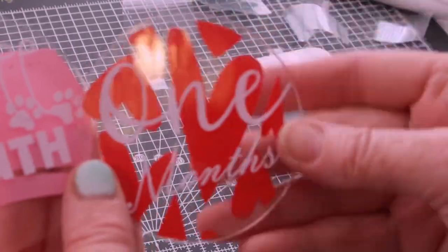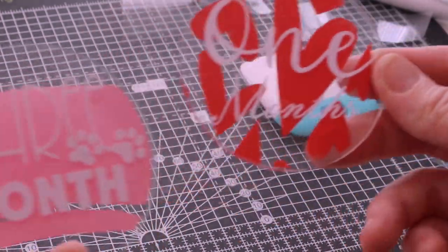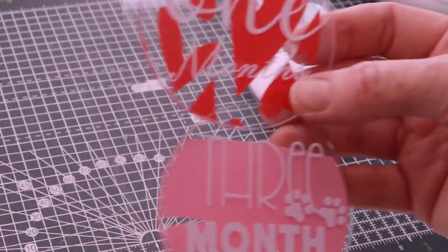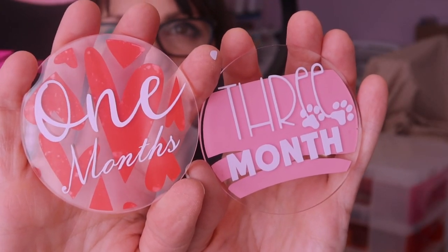There we go. Quite easy to do, really. And you can put some glitter on the back and then seal it with acrylic sealer. Look at that — isn't that cute? I love them, apart from the fact that there are mistakes. And not just a little mistake — it's a big mistake. Nobody's ever three months old, are they? Or one months old? So that means I have succeeded once again in cocking up a video.